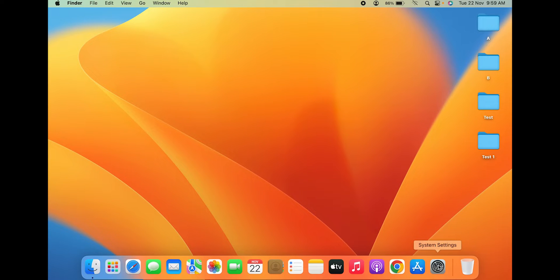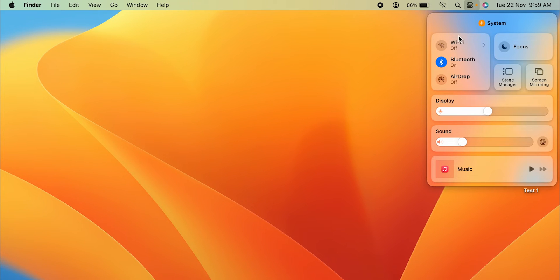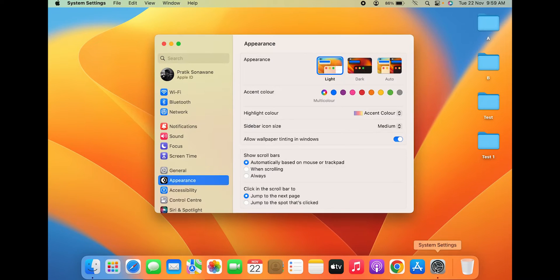You can open System Settings, or you can use the Wi-Fi icon at the top. If it's not visible, go into System Settings. There's also another way — if you see this type of icon and select it, you can see a Wi-Fi option there. Let's go with the simplest method: open System Settings.